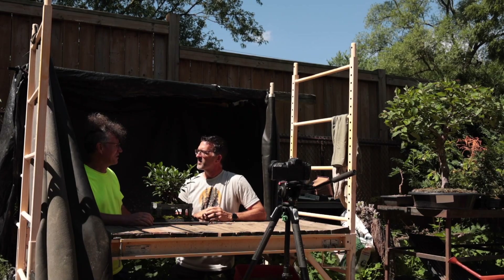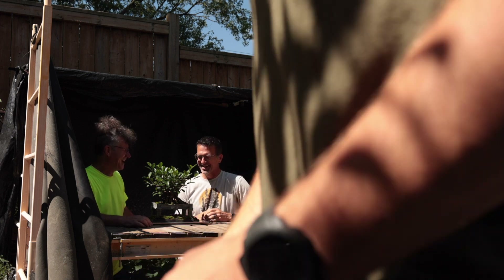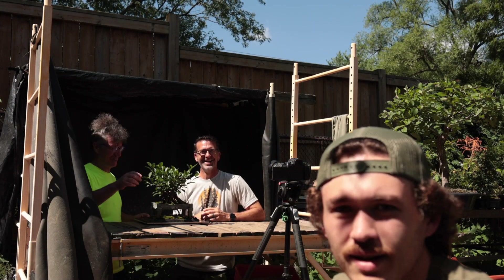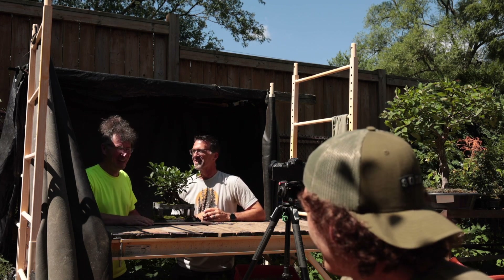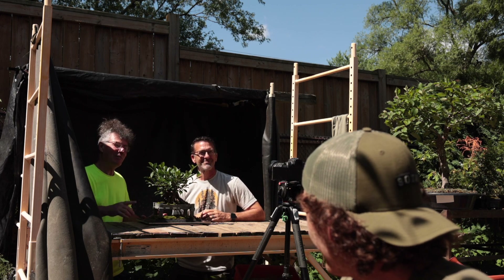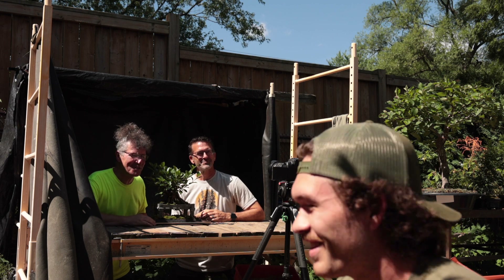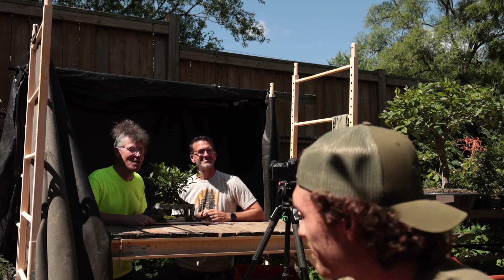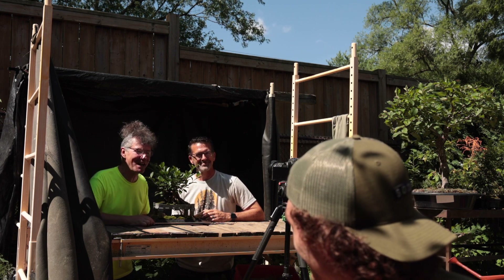At the end I say 'thanks for joining me in the Bonsai Zone' and then I freeze and do the music. So after I say that we just kind of freeze, but that'll be a long time away. Wait for the chickens to be quiet. Hi everyone, Nigel Saunders here. It is Ficus Friday once again, and I have a very special guest in the Bonsai Zone — Dave from the YouTube channel Dave's Bonsai.